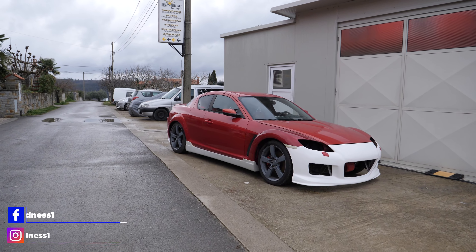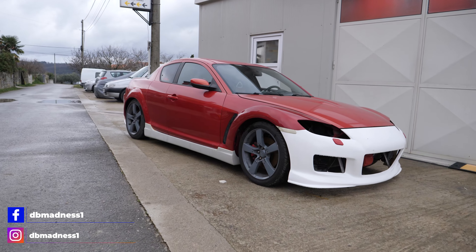What's up guys, it's been a long time but I'm very happy to come back so we can catch up on my RX-8.